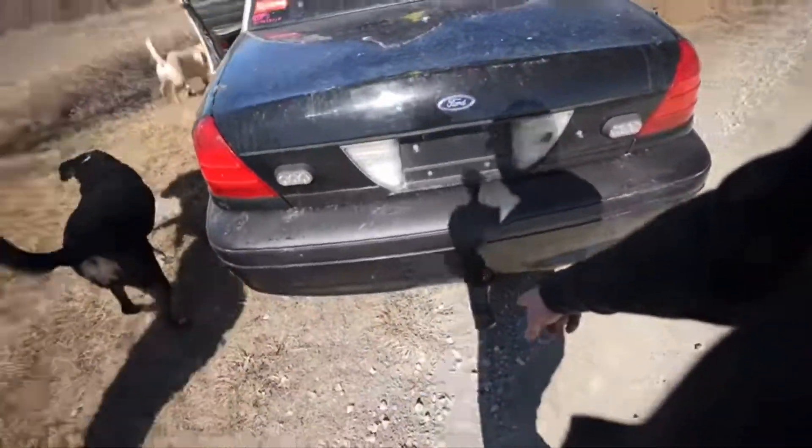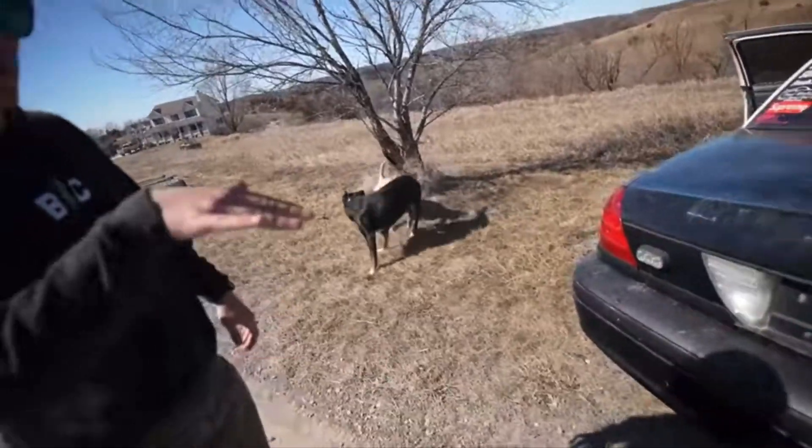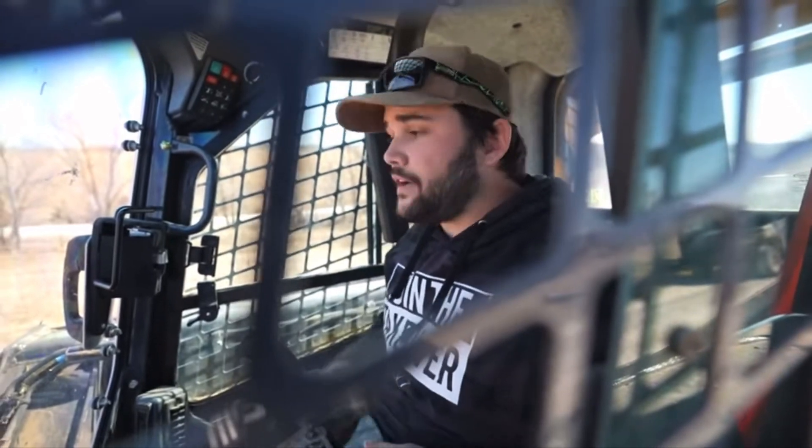I could probably just lift it up on that with the bucket, just to pick it up a little bit. We are loaded up and ready to go — we've got like nine cameras and the drone up, so let's get this thing off the ground and put the pedal to the metal.